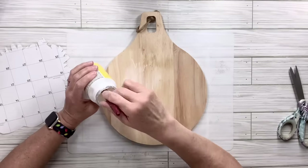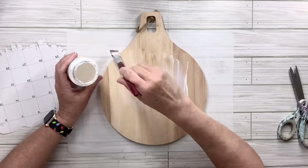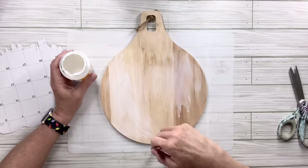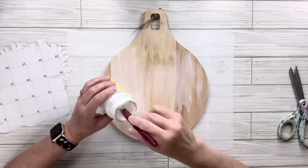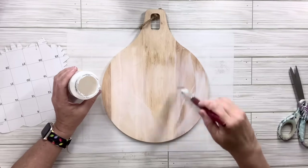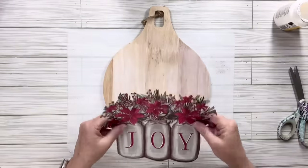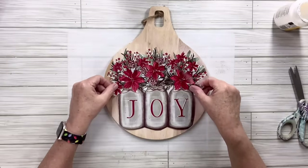I'm going to take my mod podge — I happen to be using matte — and I'm going to cover the whole thing. You can use glossy, you could use polyurethane, whatever you want. Now I've got all my mod podge on there and I'm going to lay down my calendar page cutout and just kind of push it down.